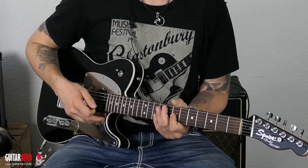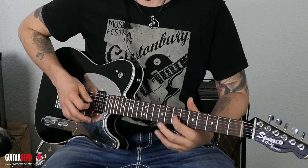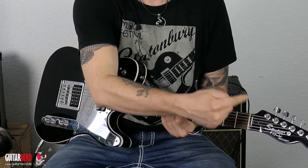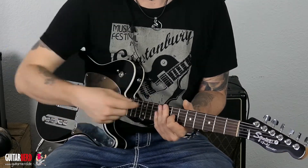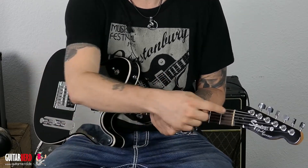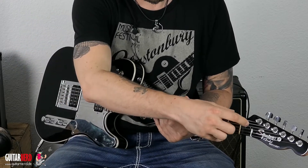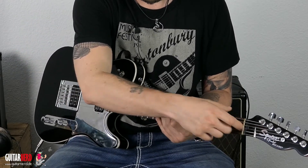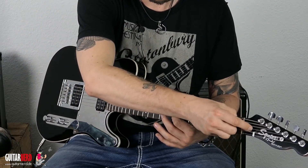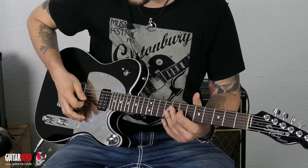Jetzt kommt noch die zweite Methode, die finde ich persönlich angenehmer: die John Five Behind the Nut Bend. Gleiches Ding — ihr spielt wieder den siebten Bund der G-Saite. Das Problem ist, wenn ihr hier ein Floyd Rose habt und alles abgeknippt habt, dann geht es leider nicht. Dann müsst ihr mit der anderen Methode weitermachen. Ansonsten alle, die kein Floyd Rose haben, können hier praktisch auf die Seiten draufdrücken. Und das klingt dann so — also relativ ähnlich, fast wie so ein Bending.